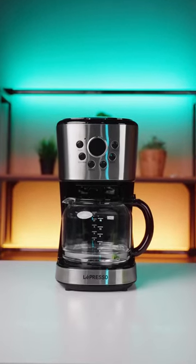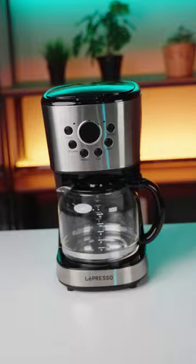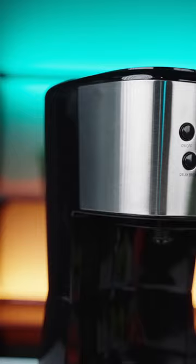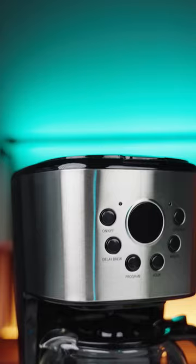Coffee Maker, a new product from Lepresso. If you are in search of a drip coffee machine with smart capability, this product is an excellent choice for you. This device, with its outstanding capability and smart performance, provides you a delicate and distinct coffee making experience.